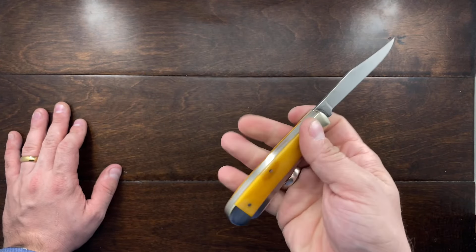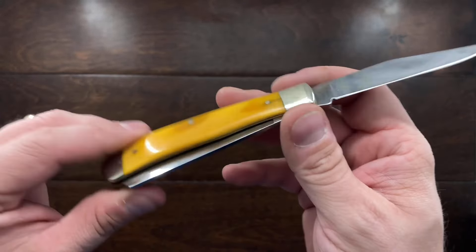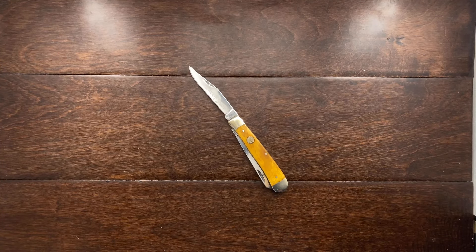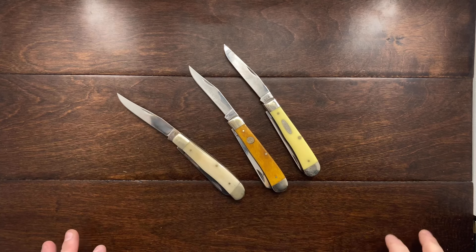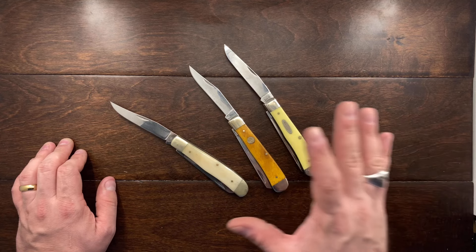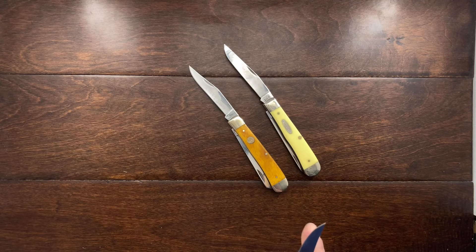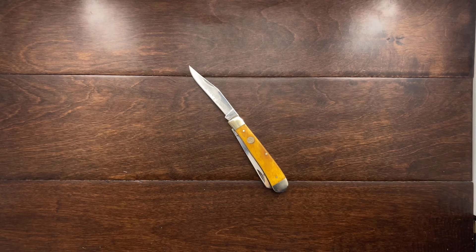So I'm still very happy with this. The reason why I wanted the yellow bone is because I really like having a yellow trapper. So I have my Case trapper and then I have my Frost Cutlery white bone trapper. And I find these knives to be very easy to find if you drop them or misplace them, because the white bone or the yellow handles really seem to stand out against any other platform.